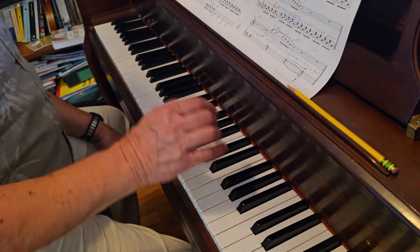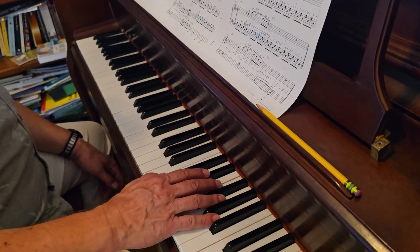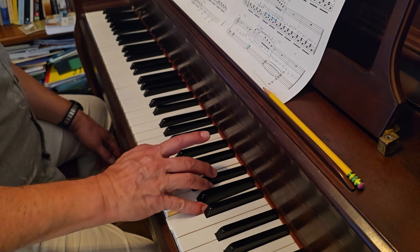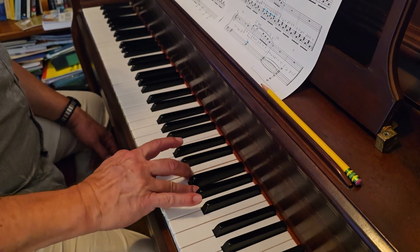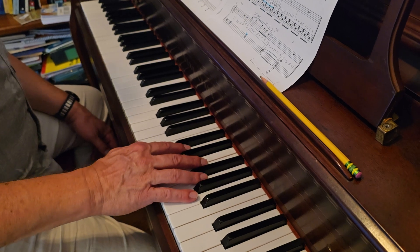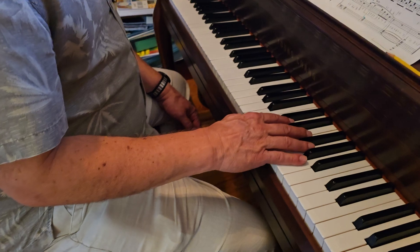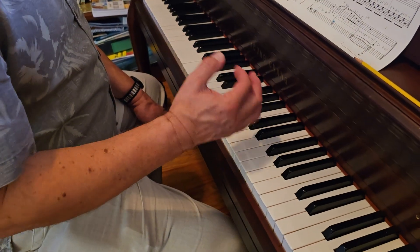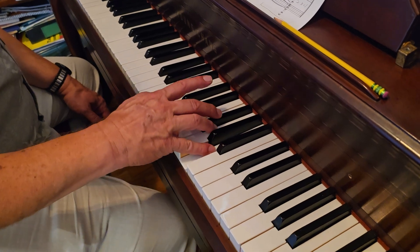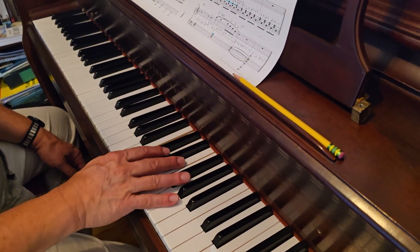The right hand is even simpler. It's just C — we're on bar 40 right now. At the end of beat 4, it's 4 and 1 and 2 and 3 and 4 and... Now in bar 44, it's still the same notes, but the C comes in a little earlier. It's still coming on beat 4 — it comes on the and of 4. 1 and 2 and 3 and 4 and...